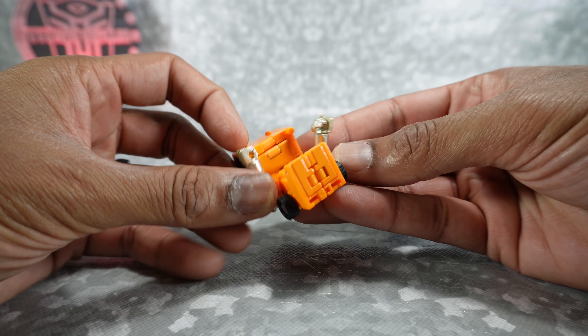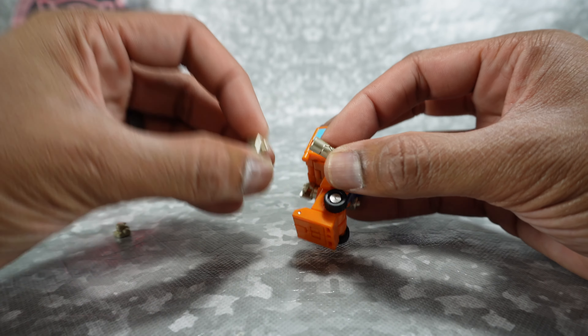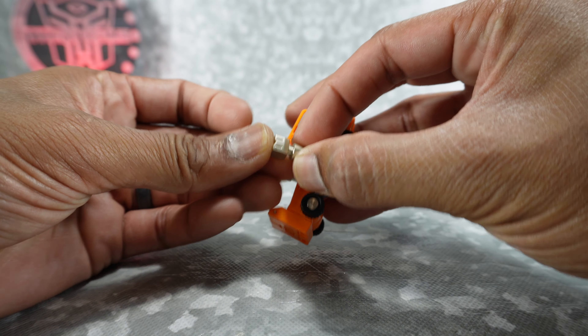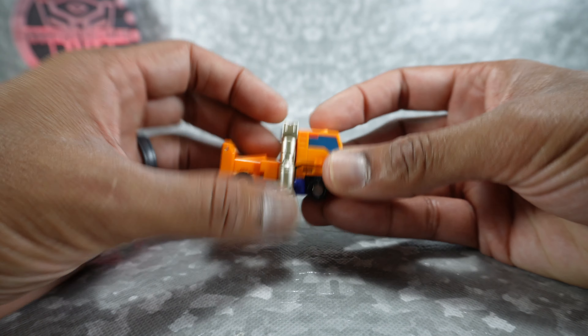We can swap out the smokestack hands if you don't like the look of them — you can just pull those off, and it comes with these replacements. You can pop that in and then plug that into there, and that definitely looks more smokestack-ish.